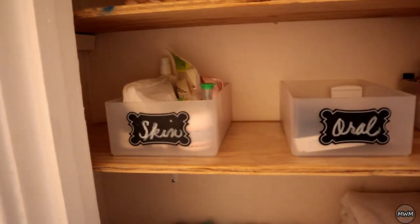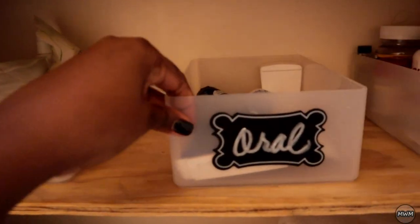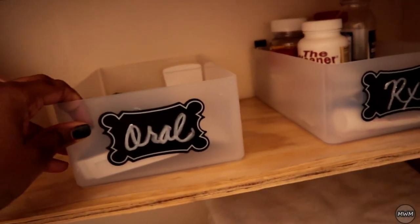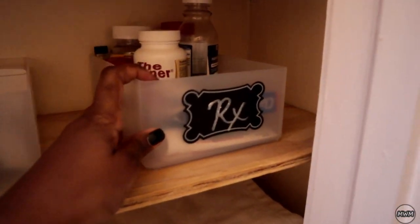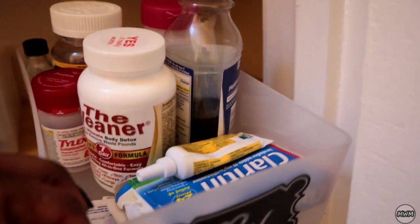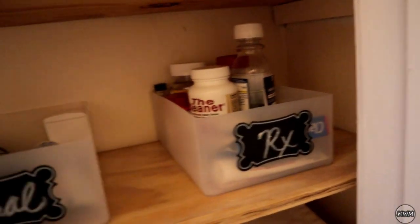On this third shelf right here I have skincare. This is oral hygiene stuff, toothpaste — I have to get more floss sticks. And the next bin here is all of our meds, vitamins, and stuff like that.